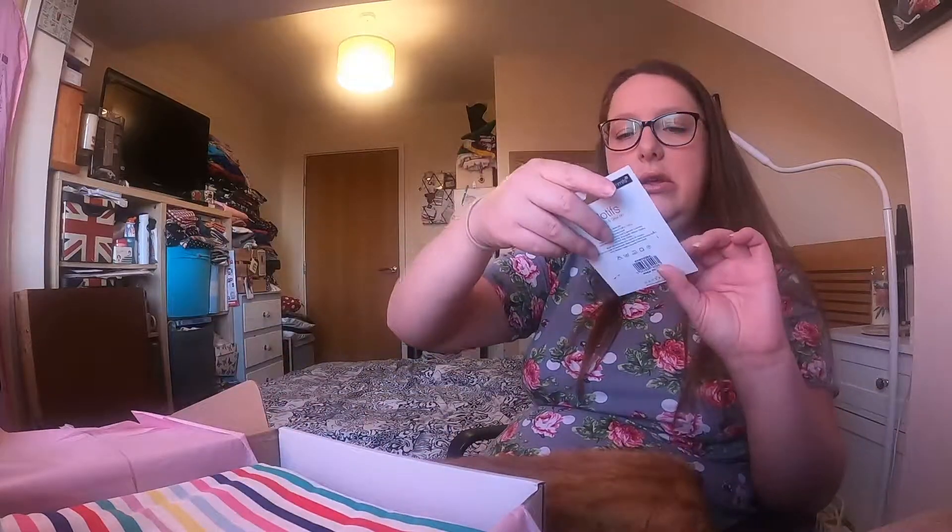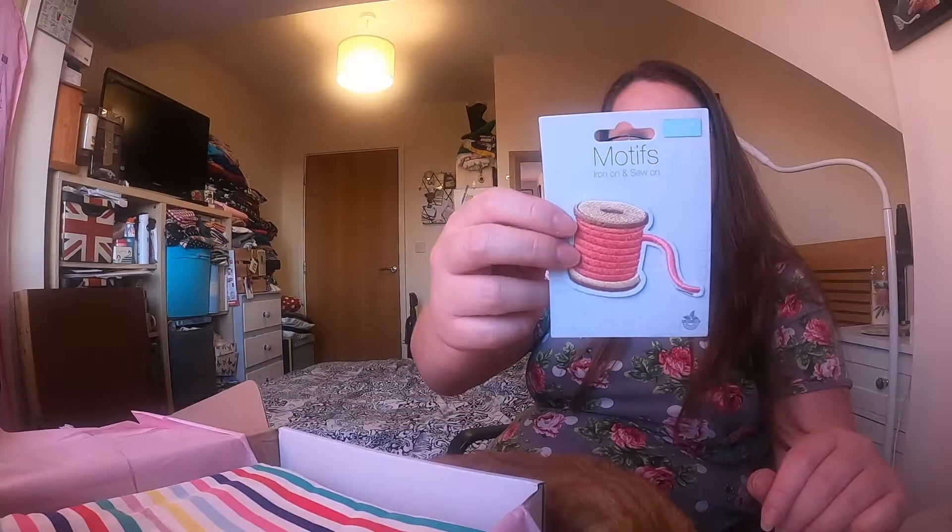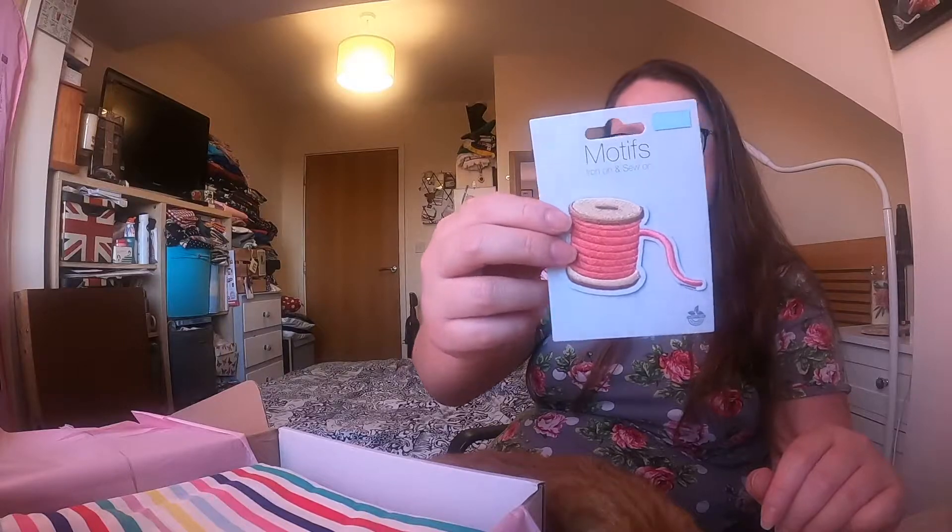Oh, this is cute - an iron-on and sew-on motif badge type thing - a cotton reel. That's quite cute.